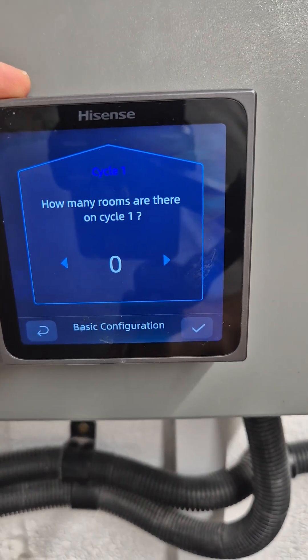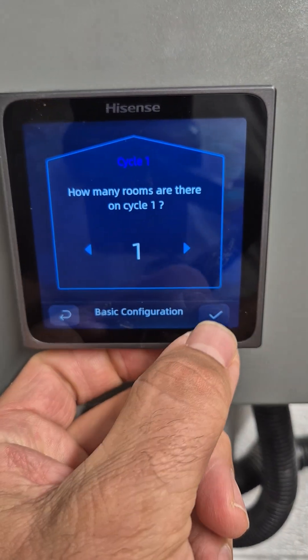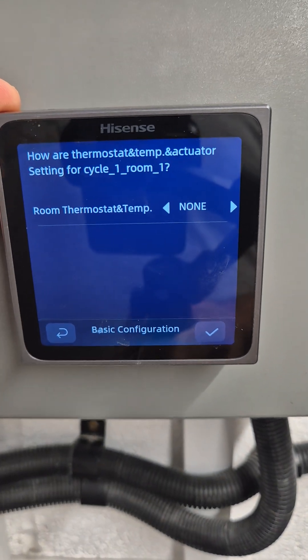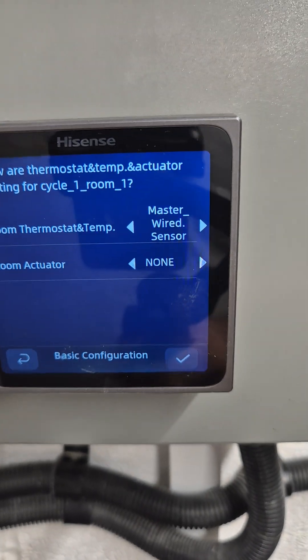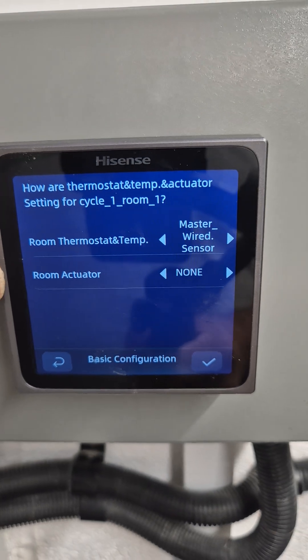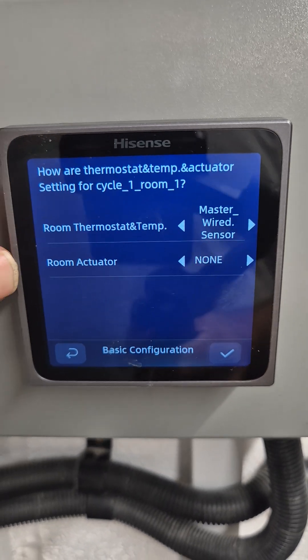Now it asks us how many rooms are connected to cycle 1. We're just going to say we've got one room. And now it asks us about the thermostat connected to that room, so we're going to select the master wired sensor. This is the master controller and it would need to be installed in a hallway or your lounge, wherever you want to monitor that temperature.